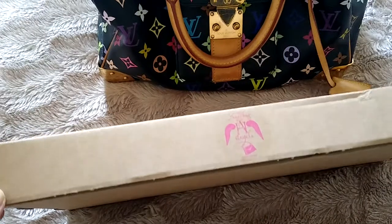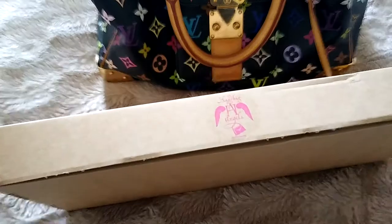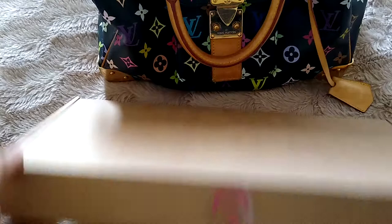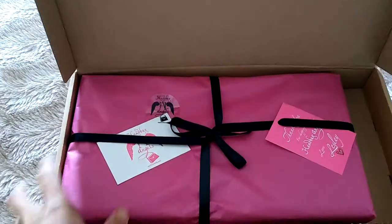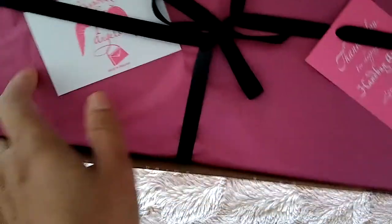Hi guys, so in today's video I'm gonna do a quick unboxing for you and show you what I have got. As you can see, I bought something — this is for the Speedy 30 multicolor. Let's put that out of the way and open this. As you can see, I have got something from Handbag Angels.